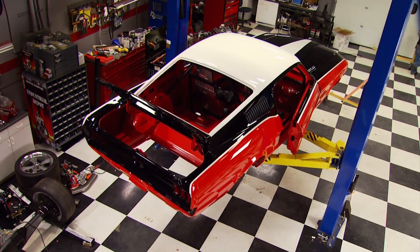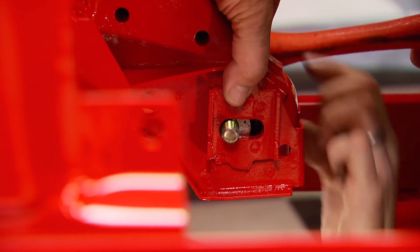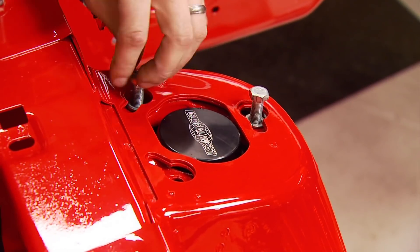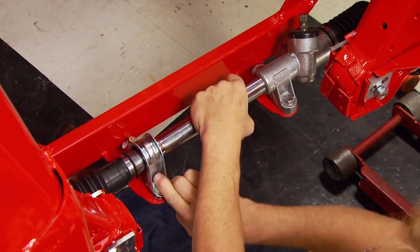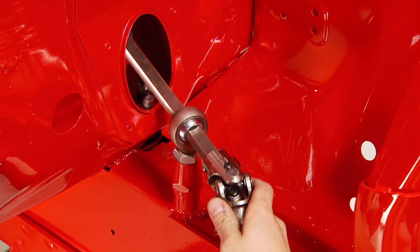With a little elevation and the hood and fenders out of the way, there's plenty of room to reinstall the Global West Stage 5 front suspension and Wilwood brakes. Since we pulled them off as an assembly, they're going back on the same exact way. The rack and pinion unit goes back in place along with the steering shaft - that wraps up the front end for now.